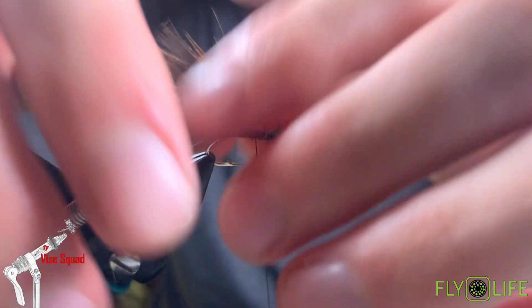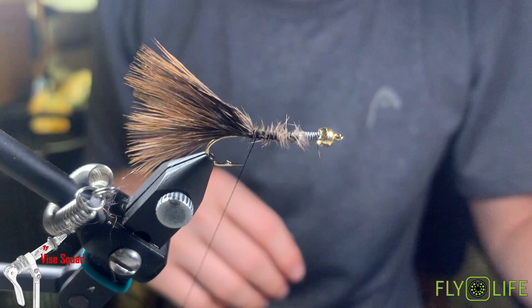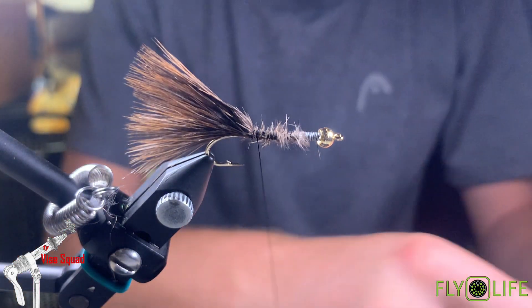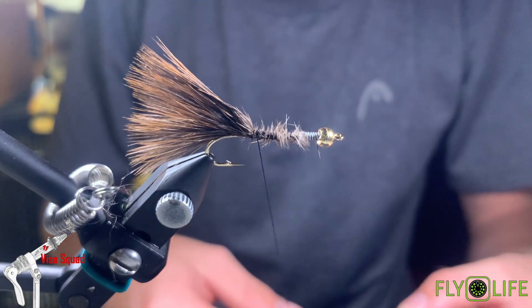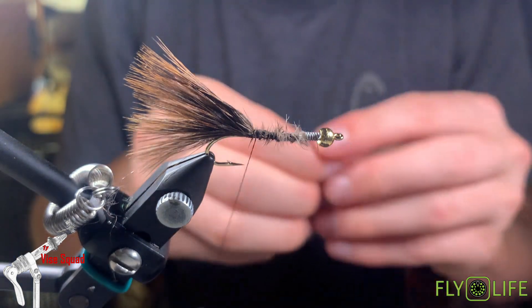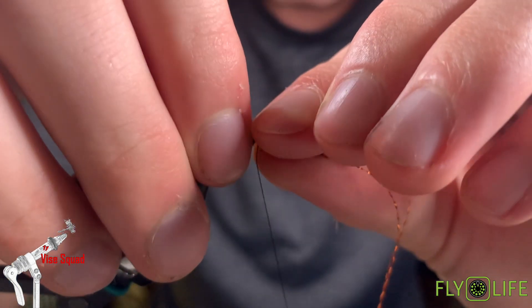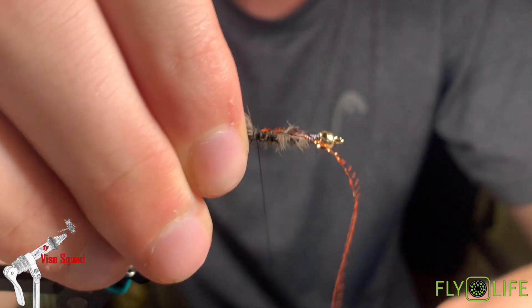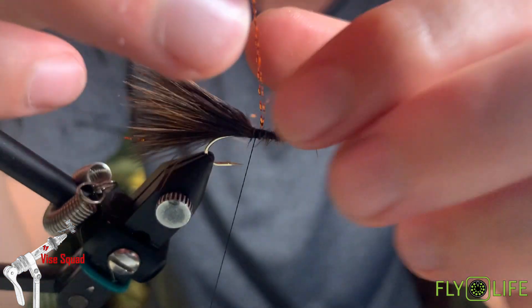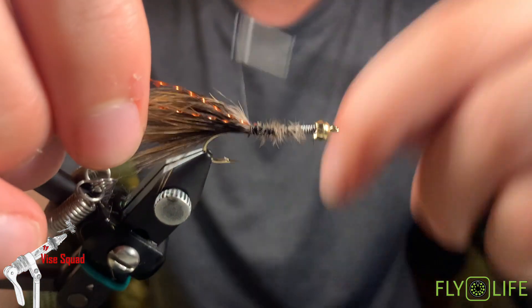Just pluck out those little ones right there. Now, the only part of this fly besides the hook and weight that isn't pheasant is we're going to add a little bit of flash — this is kind of a burnt orange color. We're going to tie in two strands right there, then pull it over top of the hook shank and tie them in on the other side of the tail.